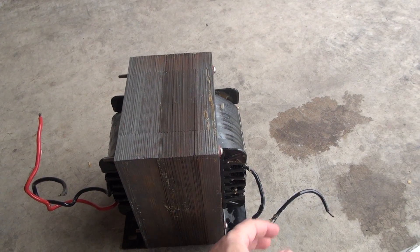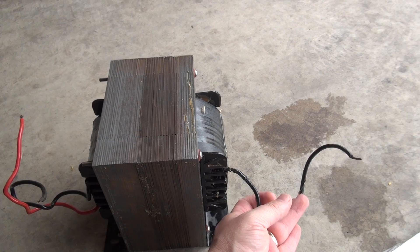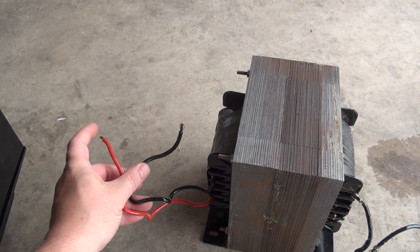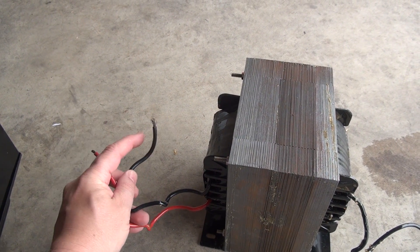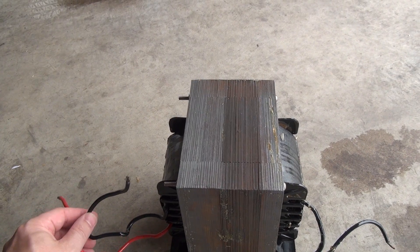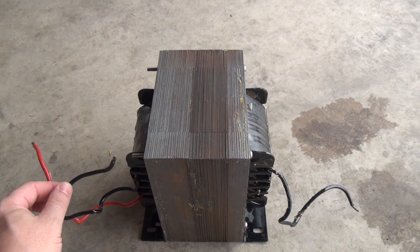This is the transformer. I clipped all the wires, and this one right here is the neutral, and these are the hot. Depending on which one you connect power to, you get the output out of the other. So it's going to either be step-up or step-down. It appears to be an auto transformer.